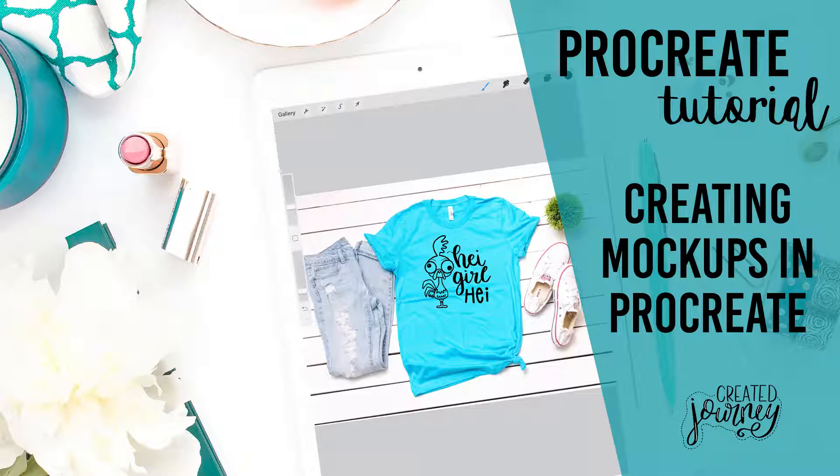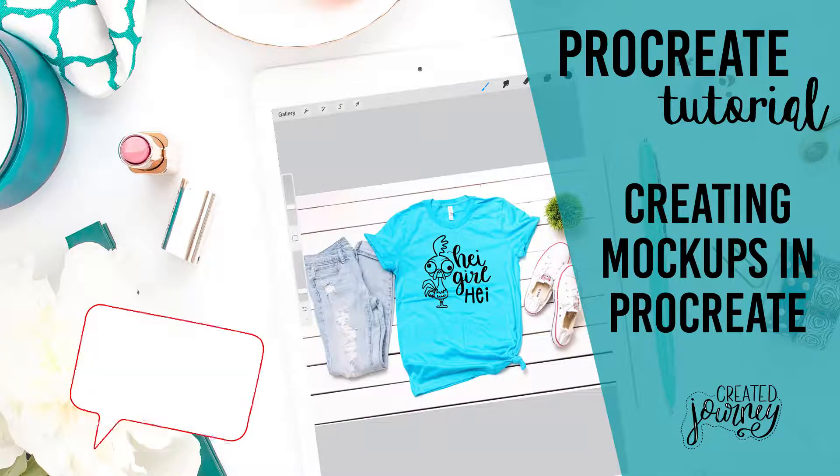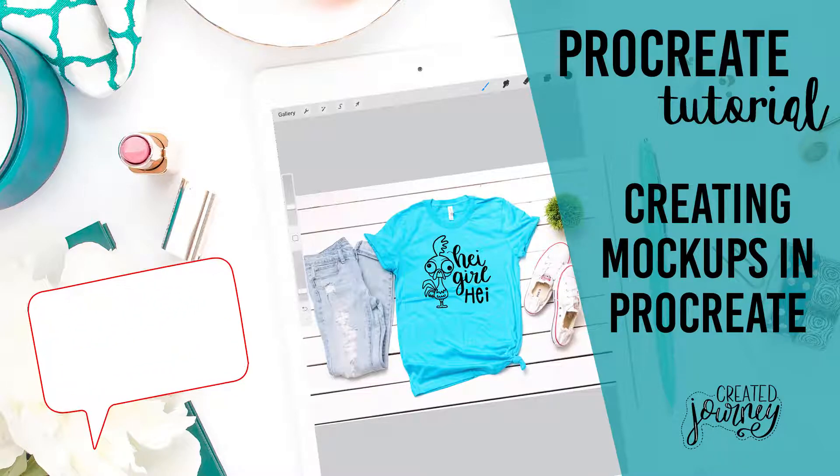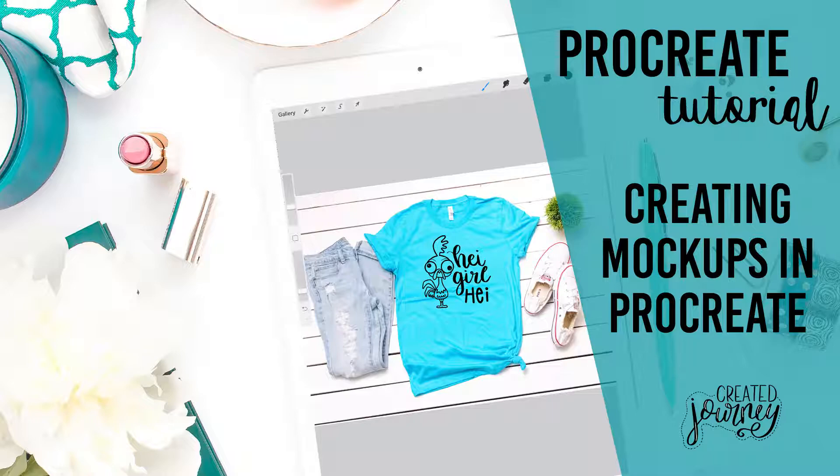But before we go any further, stop whatever you are doing and click the red subscribe button below. That way you will never miss a trick, tip, or tutorial that we put out, and we will be most appreciative if you do that.